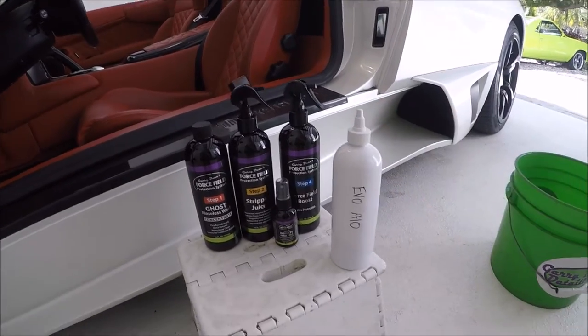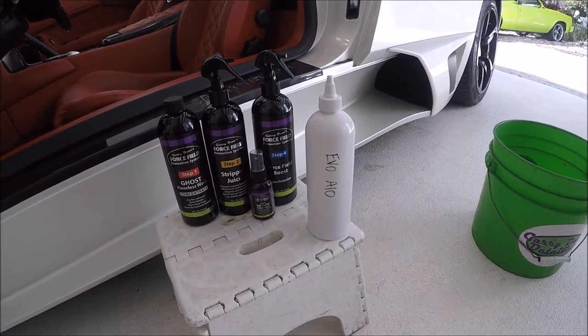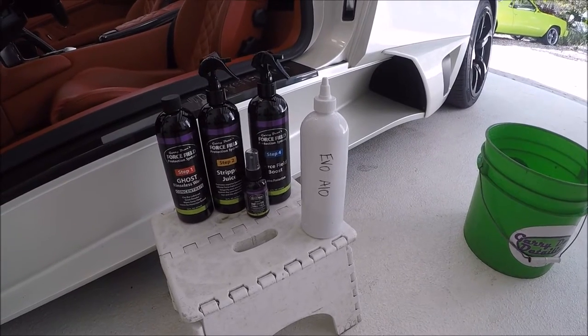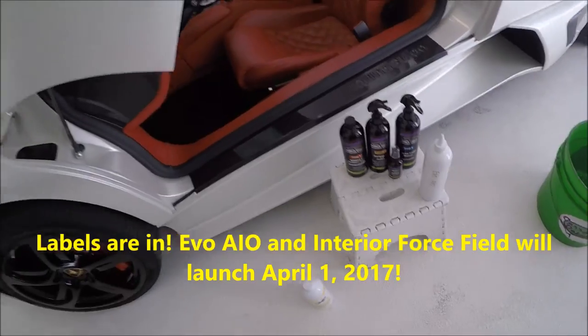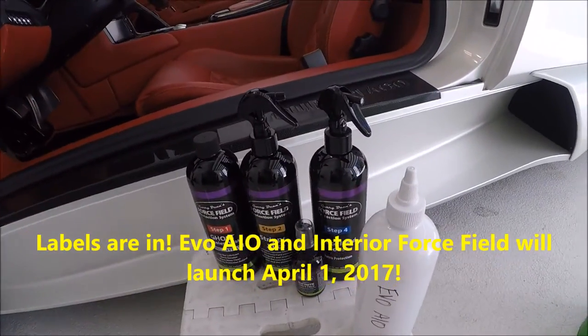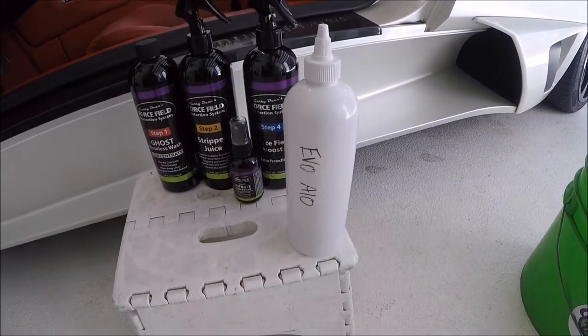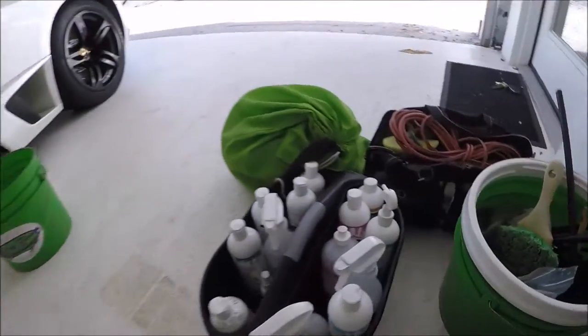I'm going to be using the brand new Evo All-in-One, which will be released in April 2017. I don't have labels yet, so that's why that one doesn't have a label on it. That's also a new cap I'm trying out — I don't know that I'm going to go with it. I like the top caps I use already.